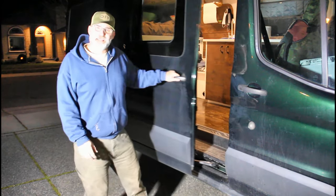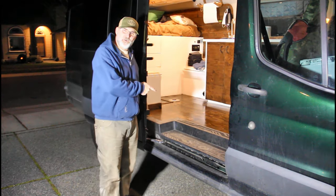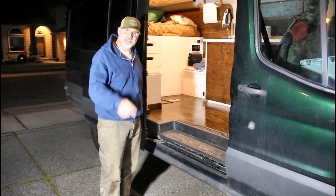Hi, I'm Scott. Today I'm going to show you how I refinish this floor in this camper van on Doubt It Yourself.